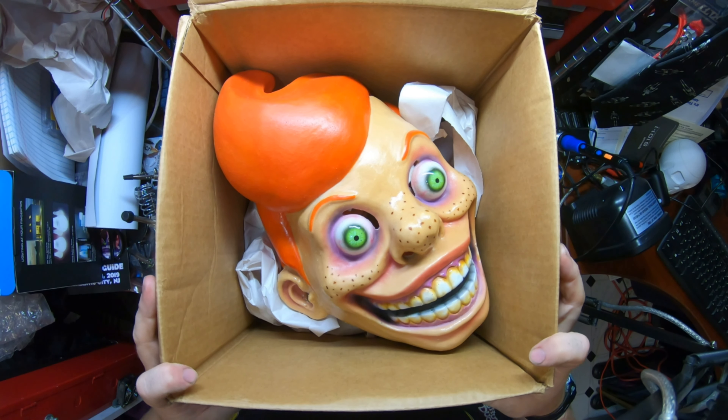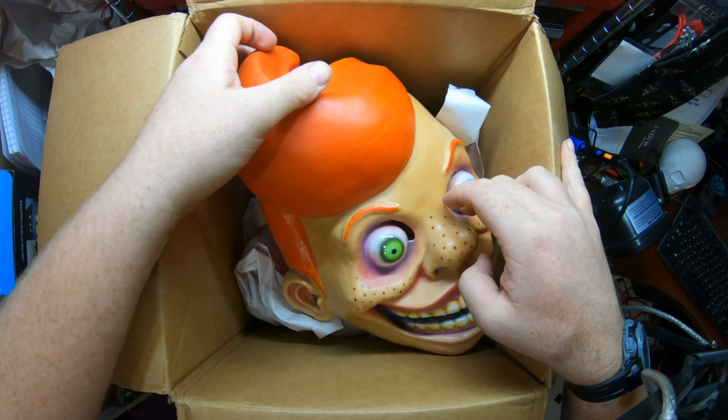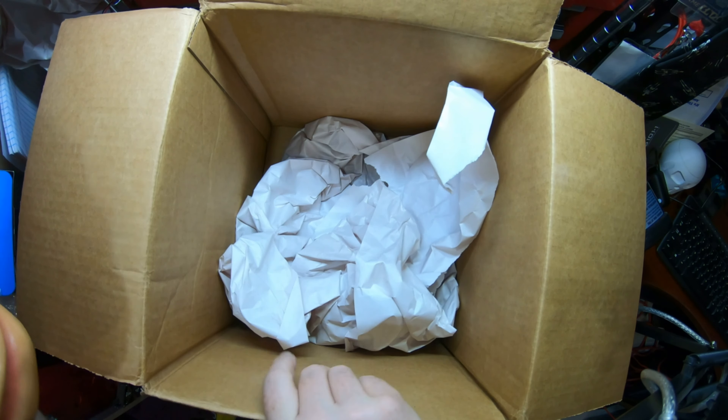Check that out. This looks fantastic. Stuffed paper, very simple packing, but hey, it gets the job done.